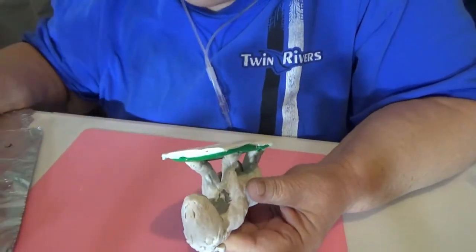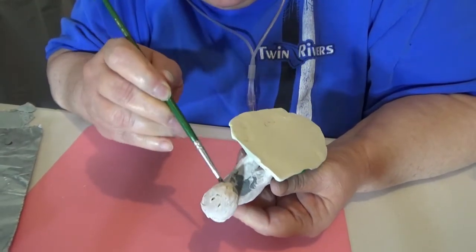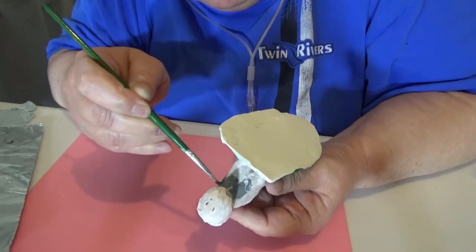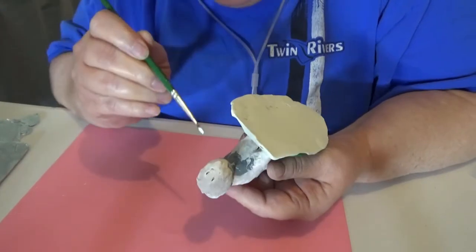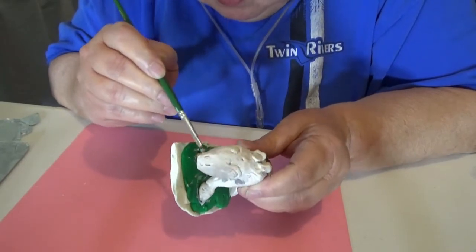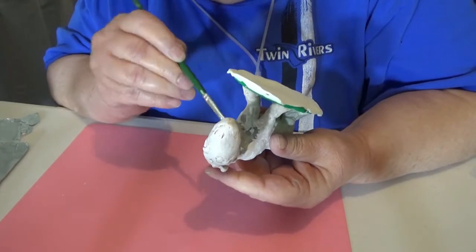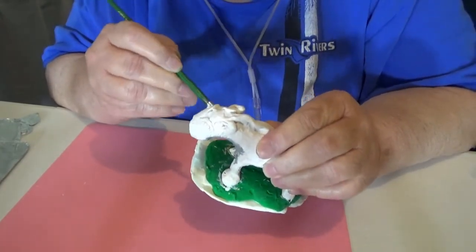Thought I had it recorded and I didn't. I'm trying to get some gray down underneath here. It's darker than I really wanted, but against that white it's kind of hard. The reason I'm doing that is because it would be in shadow under there, and also maybe to kind of taper that jawline a little bit. Mostly because of the shadowing.